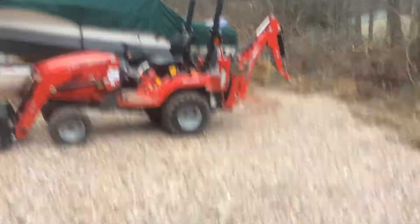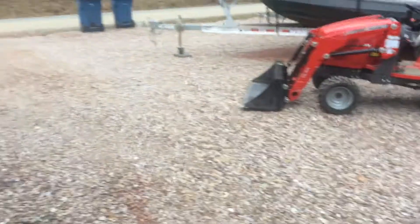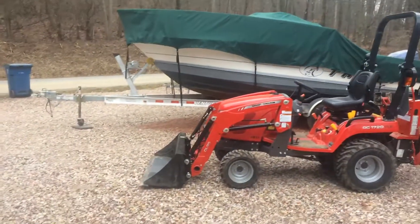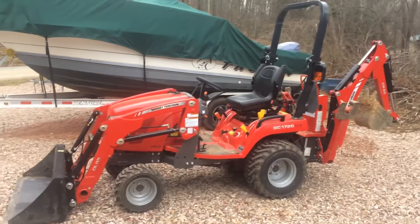This is just going to be a quick video of the first project I completed with the Massey Ferguson. The first project was to put in a 40 foot by 40 foot parking lot, that way it was easier to get the boat in and out of. I had no problem moving 24 tons of crusher run.